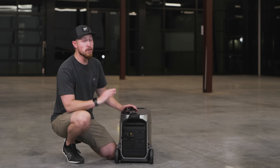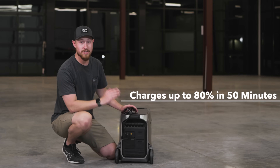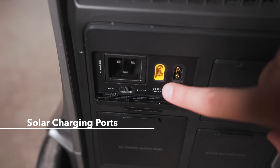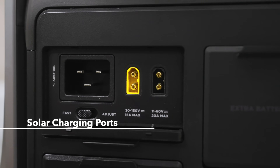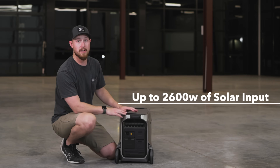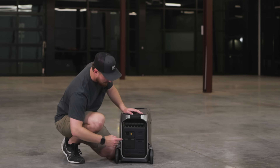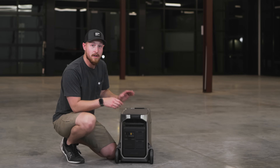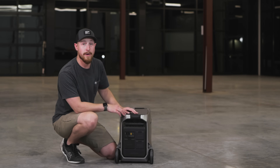Charging on the Delta Pro 3 is super fast — up to 80% in just 50 minutes, which is mind-blowing. Next to that, we have two solar inputs: the left is 1,600 watts and the right is 1,000 watts, giving up to 2,600 watts of solar input. Right beneath that is the AC charging speed switch — you can set it to fast charging or adjust mode via the EcoFlow app.